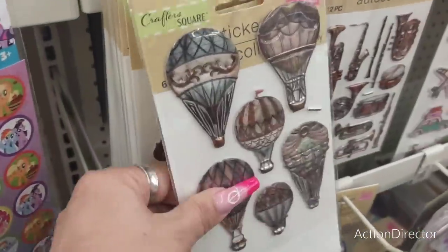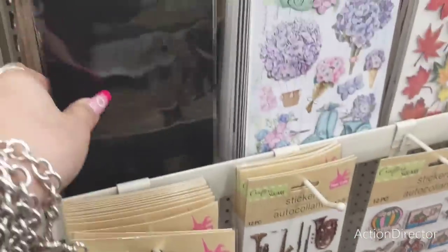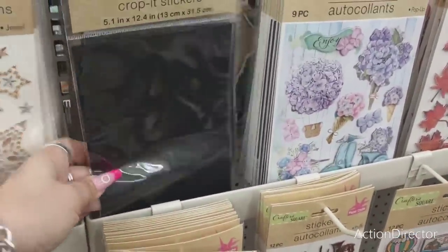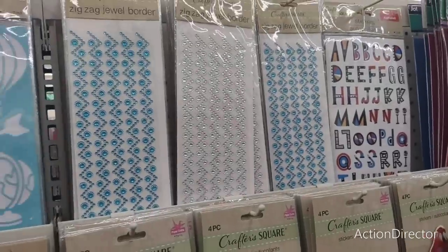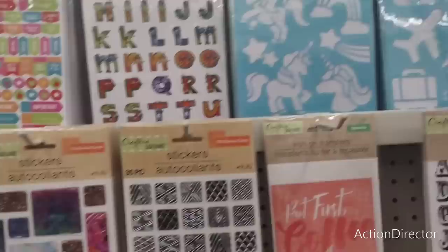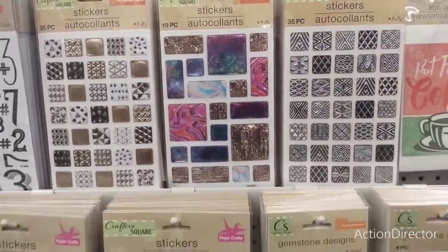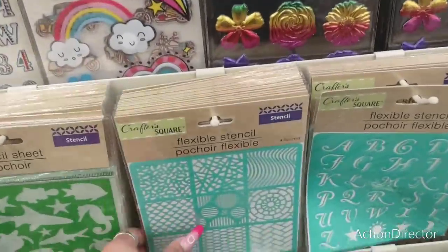These are nice too. Chalkboard crop stickers — you can use them to label. These are two pieces. It's pretty long. Jewels, stencils — look at all these for planners. Titles, orders, gems, flexible stencils.